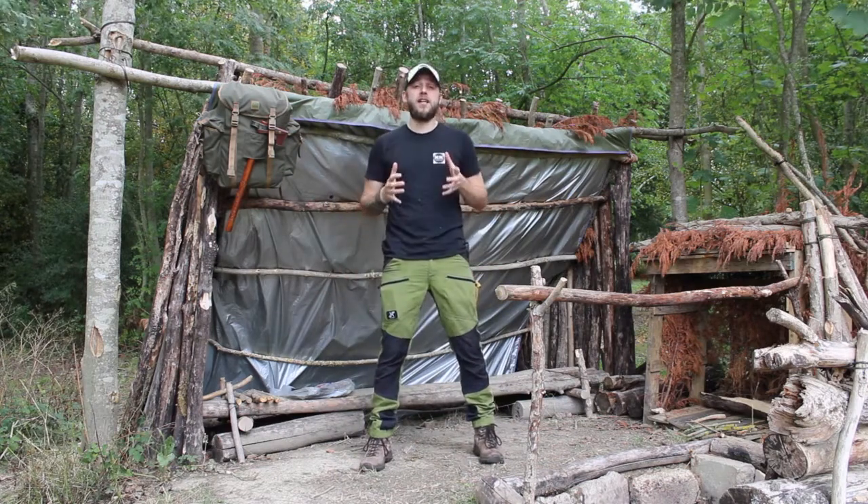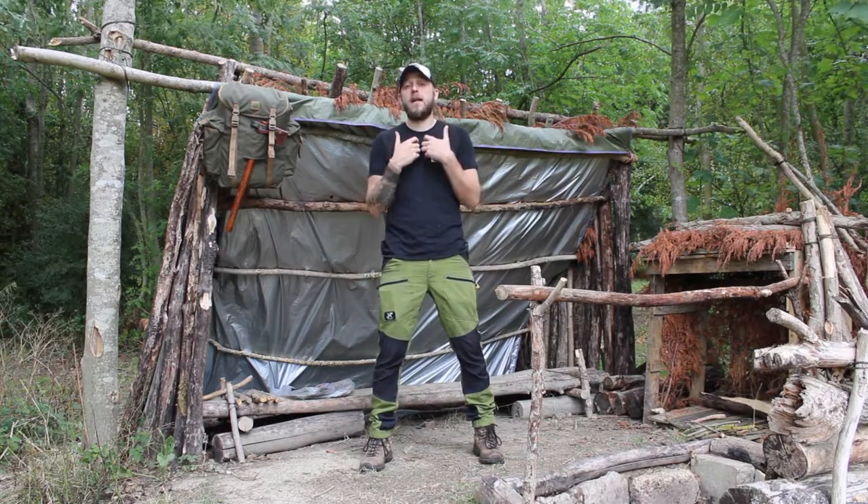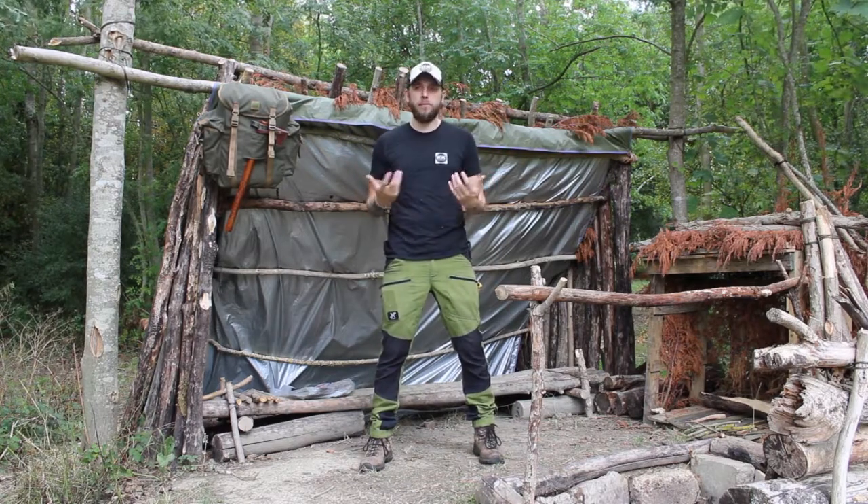What's up guys, how you doing? Thank you very much for checking out the video and welcome back to ColoCraft Bushcraft. If this is your first time here, my name is Alex and this channel is all about my journey learning and developing bushcraft skills.